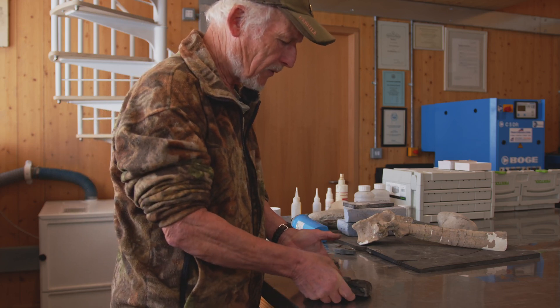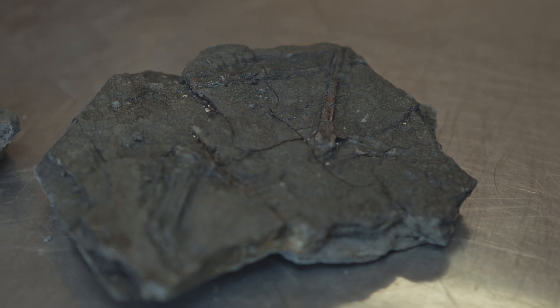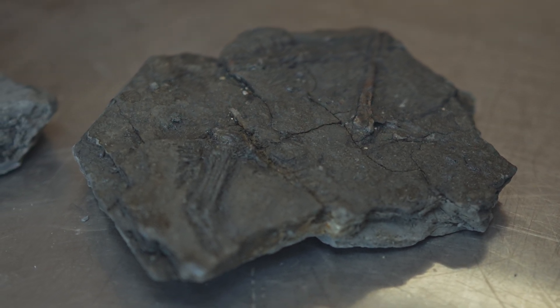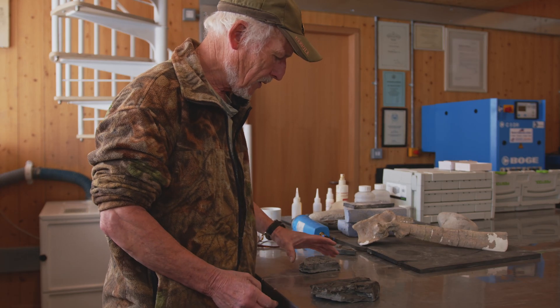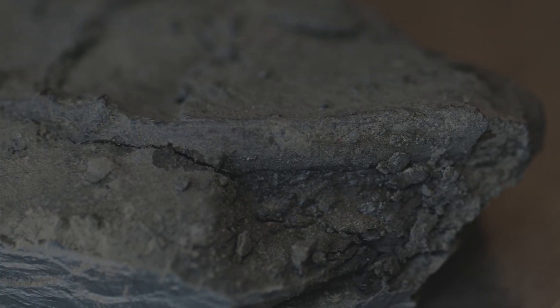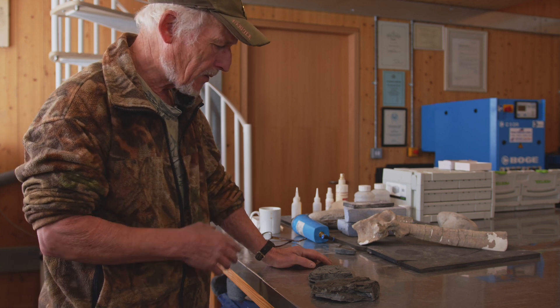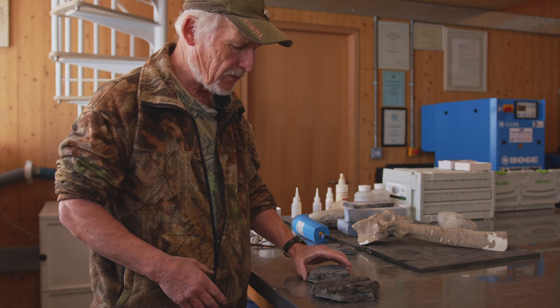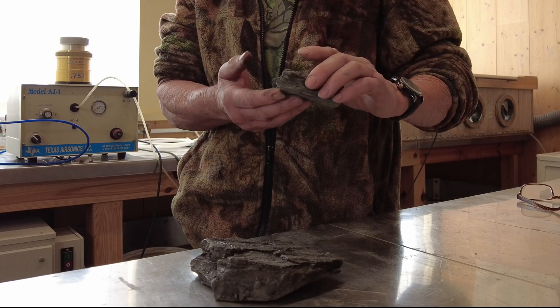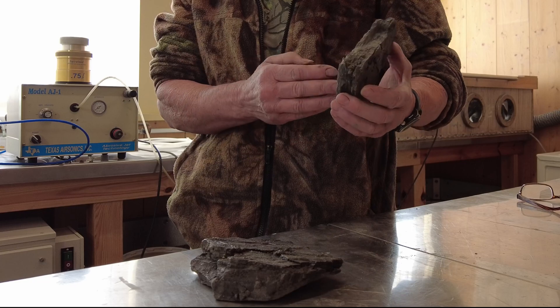These are two small slabs of a pterosaur from Elias — they're the same specimen. On one block you've got some limb bones, and the other has a scapulocoracoid just under here. It was collected a few months ago and the collector has stabilized it by drying it very, very slowly, which is great, but it's in quite a friable, laminated mudstone.